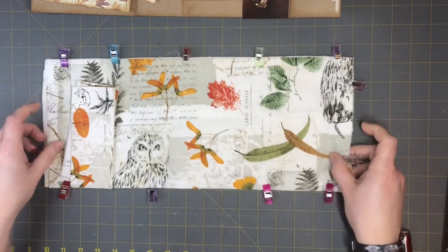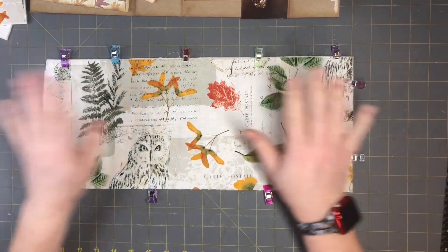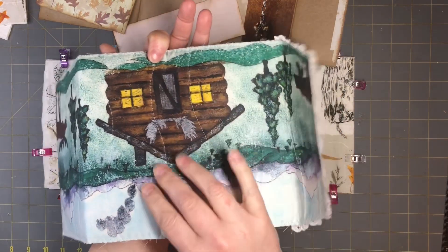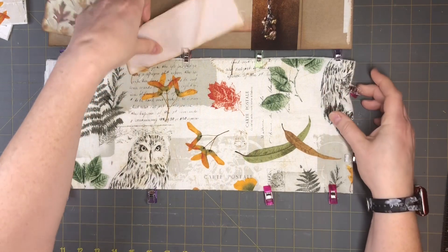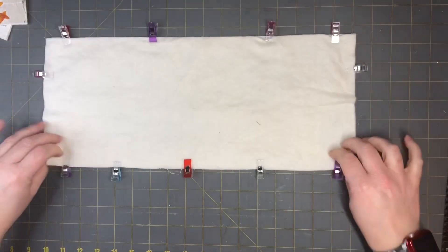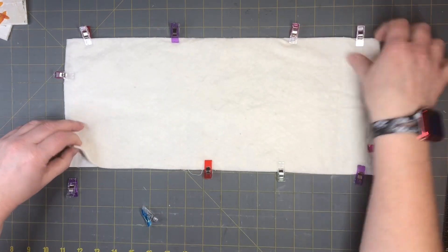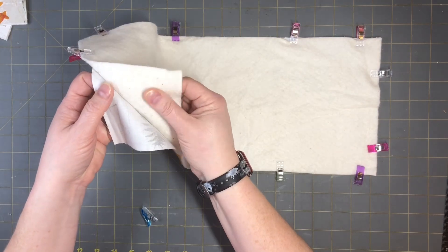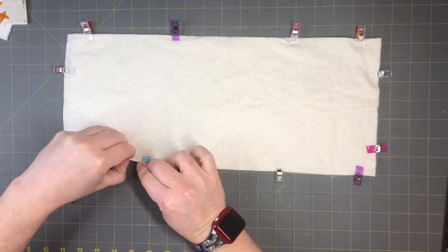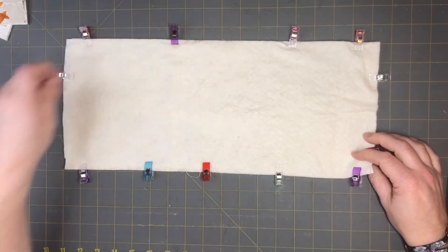I cut my material and have my pockets the size I want. To give it that padded quilt look, you will need either a receiving blanket — like a baby's receiving blanket — flannel, or batting. This is just a cotton batting you can get at any quilt store or Joann Fabrics. A receiving blanket or even flannel would work, so if you have old flannel pajamas or a throw blanket, cut it up and use it.